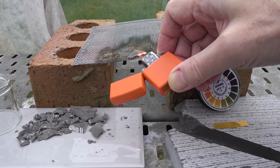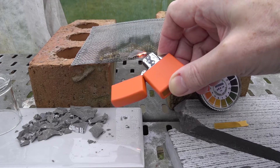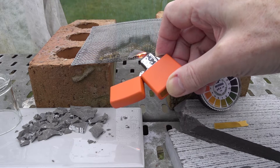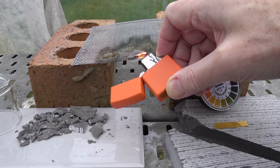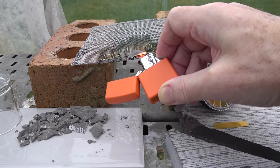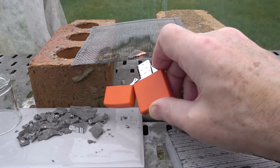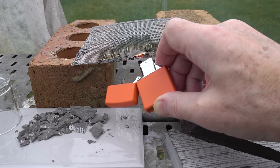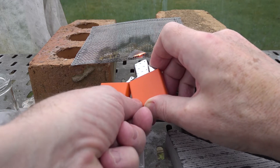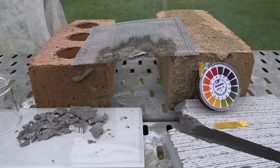Of course, in the lab you'd be doing this with a Bunsen burner, but here we're using a small propane lighter in the greenhouse. Ordinarily we'd heat for a good 15 to 20 minutes with a Bunsen, but here we're only able to heat the edge for a minute or two. It's getting quite hot, so let's stop there.